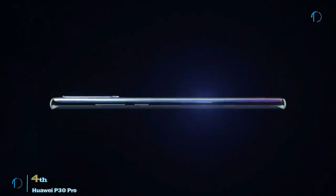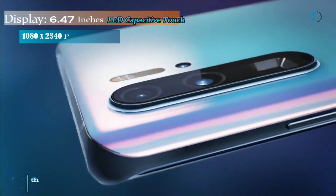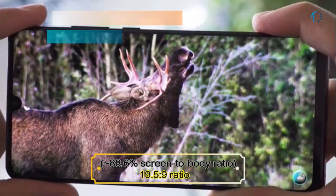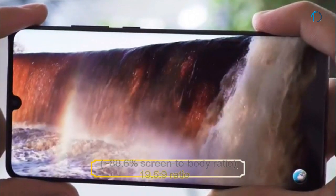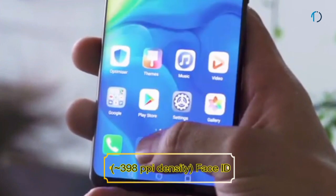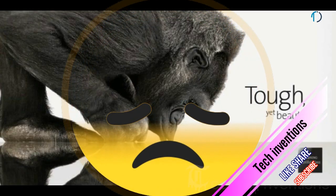The Huawei P30 Pro is the most powerful smartphone Huawei has ever announced. It has a 6.47-inch OLED capacitive touchscreen display with 88.6% screen-to-body ratio and a 19.5:9 aspect ratio. The phone has an in-display fingerprint scanner, Face ID unlock, and an image density of 398 PPI.